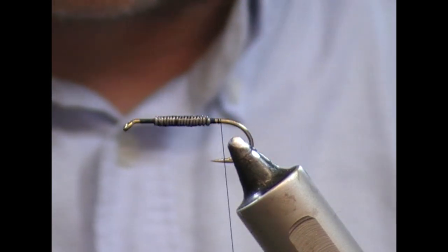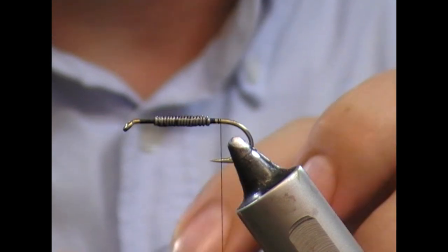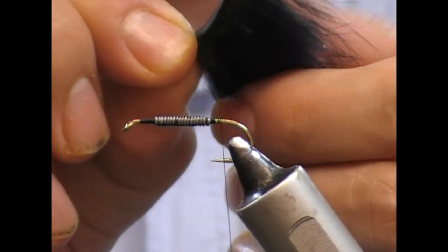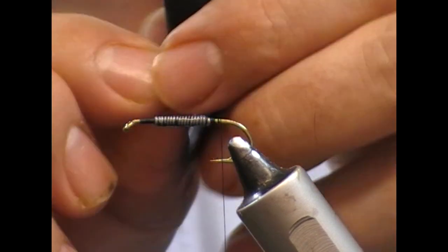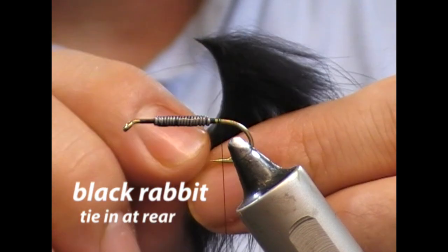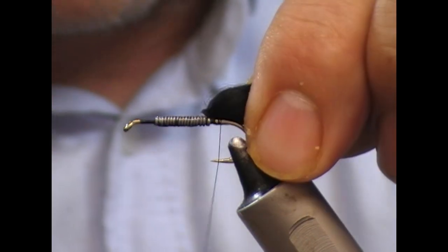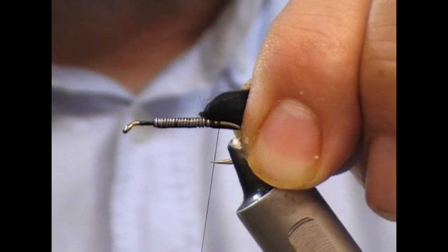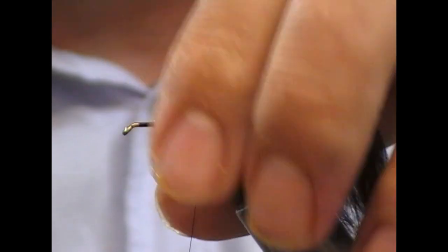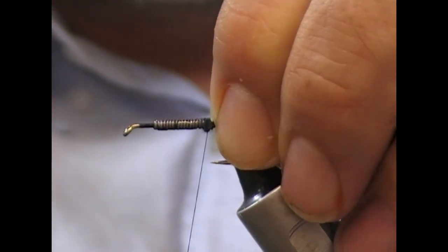For the body it's going to be black chenille, and for the wing we're going to use a zonker strip. So I'm going to put the zonker strip on now. This one I have is rabbit and it has quite long fur — possibly an inch long, maybe a little bit more. I'm going to grab it by the back end. The fibers are all running in one direction, so I'm going to take the very back of the strip, pinch it, and pull back the fibers to get this bit to tie in. I'm going to set it up with the skin towards myself, because as I wrap over, the tying thread will want to take it over to the top.